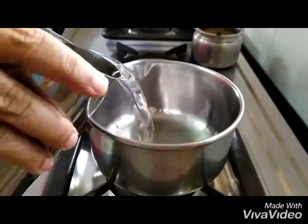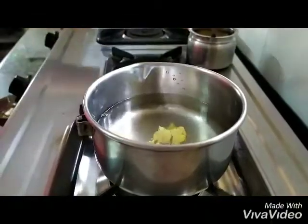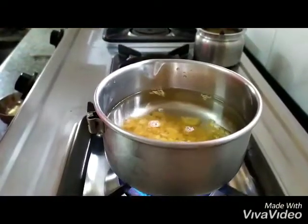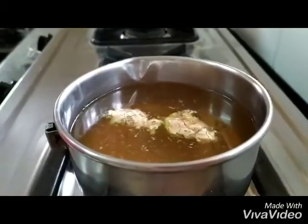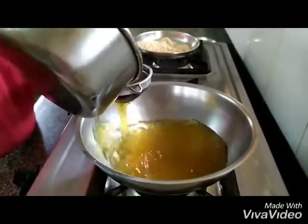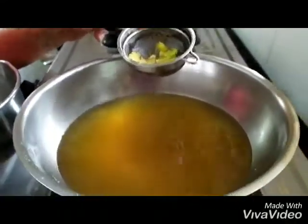Now in the vessel we are going to pour in water, ginger, and jaggery. We turn on the gas and bring this to a boil until the jaggery melts. The water is now boiling so you can turn off the gas. We pour the jaggery water into a vessel and strain it so the ginger pieces or any jaggery pieces that didn't dissolve stay out of it.